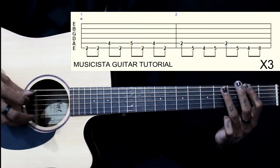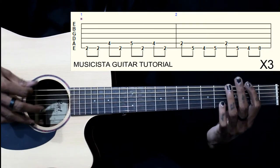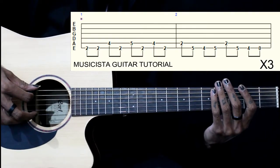So together now. We played this thing 3 times.